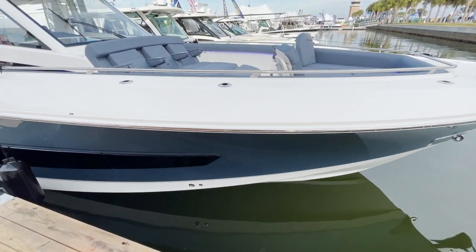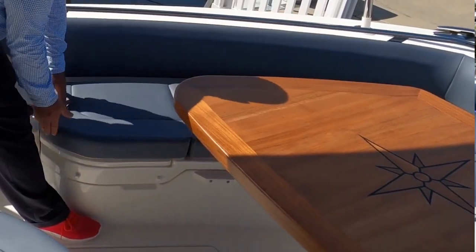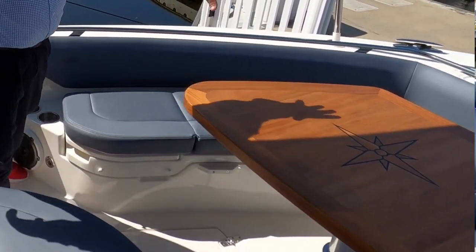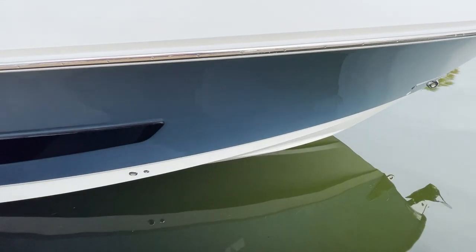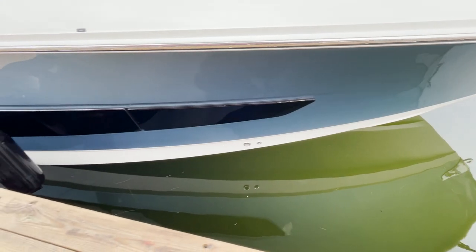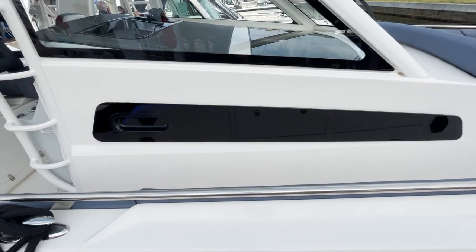As we check out this beautiful 420, look at all the blue accents, the beautiful blue upholstery, teak table underneath, blue lighting, and of course that steel blue hull. Check out the through-hull window — it's beautiful, gives you plenty of light down in the cabin below. There's a second one right here as well.